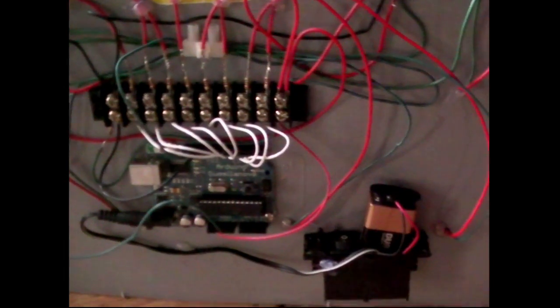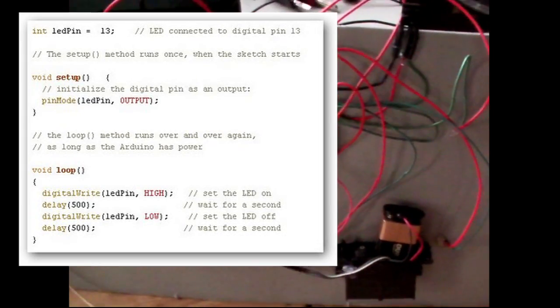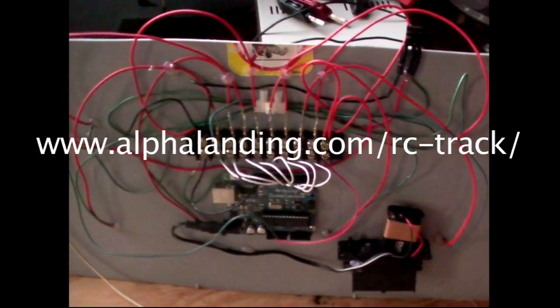That includes the Arduino — I'll make that forty dollars in parts actually — but highly recommended. I will post the code to program the Arduino on my website, and there's absolutely no reason why you couldn't do that yourself.